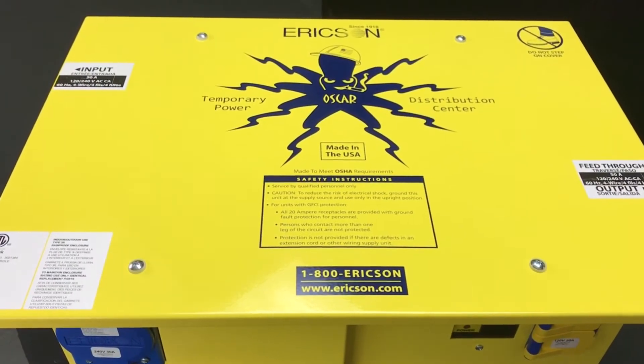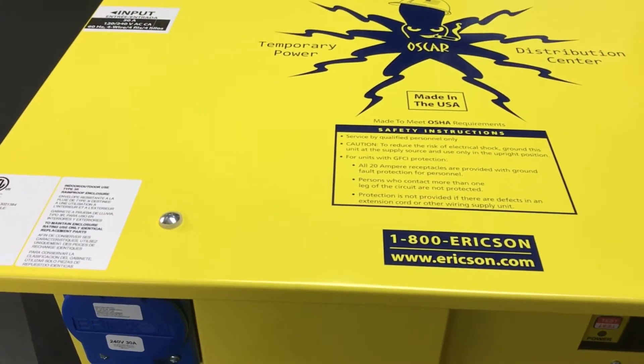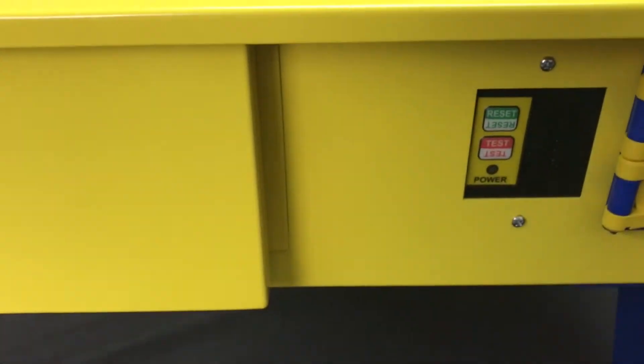This is the model 1066FS portable power distribution unit from Erickson Manufacturing Company. It features a rugged 16-gauge powder-coated steel frame for extra durability and multiple outlets.